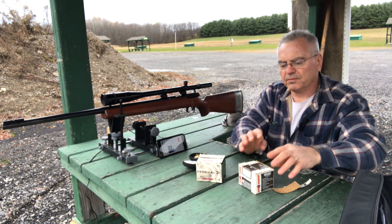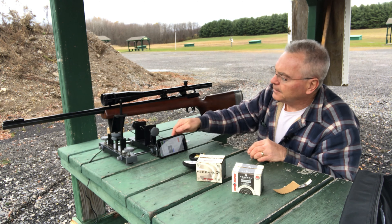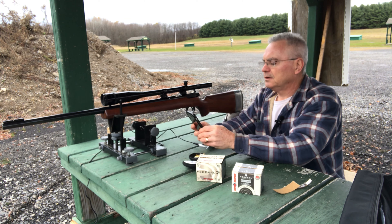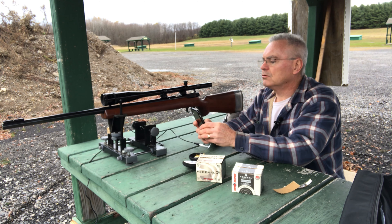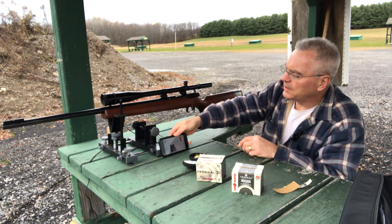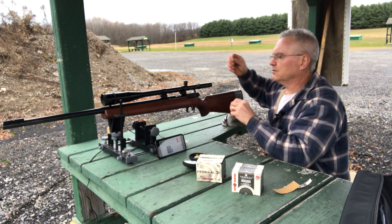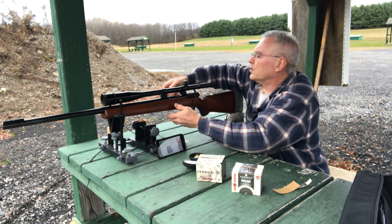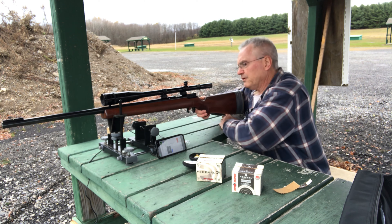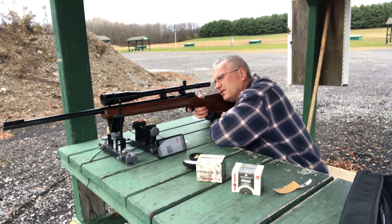I just opened up this brand new box of old production Federal. I'll save this group, then start a new group, and shoot 10 shots of the old production to see if there's any difference. We've got about seven minutes of runtime so not too bad.